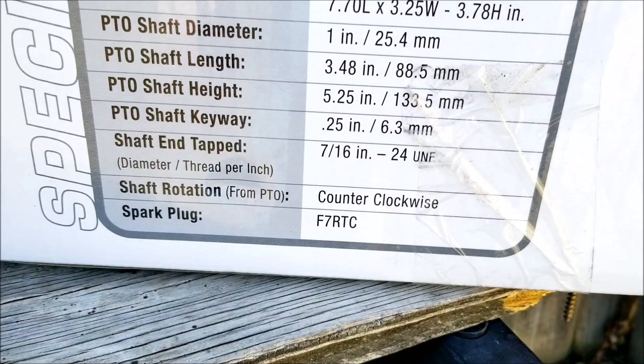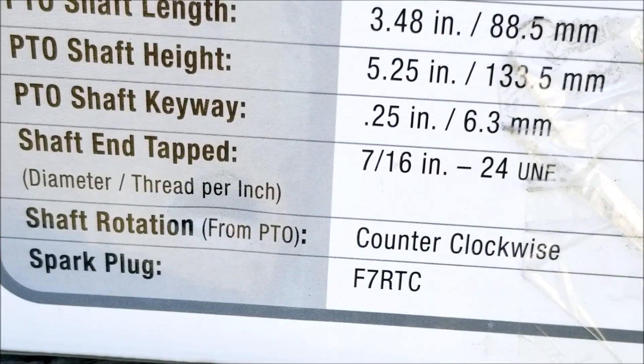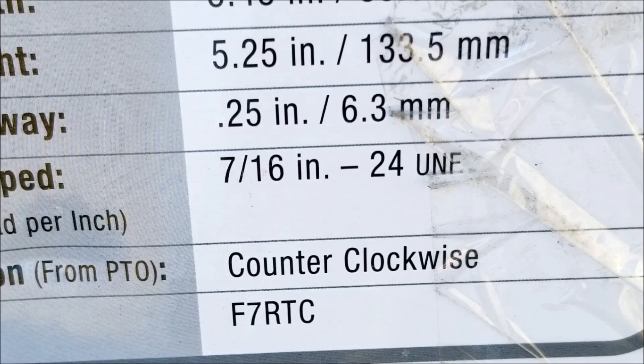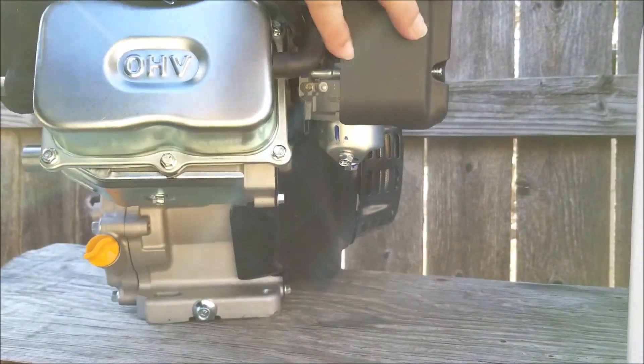The information I was most concerned with is the bolt that I would need to attach a blower fan to the output shaft. The previous engine's bolt was surprisingly small, but according to this information it was the next size up and had an extremely fine pitch. As you can see, it's 7/16ths-24. Initially I was only concerned that it had a 1-inch shaft, so I wasn't concerned with the bolt size. So I went to a small local hardware store and searched for the bolt, but as you can guess I couldn't find it.